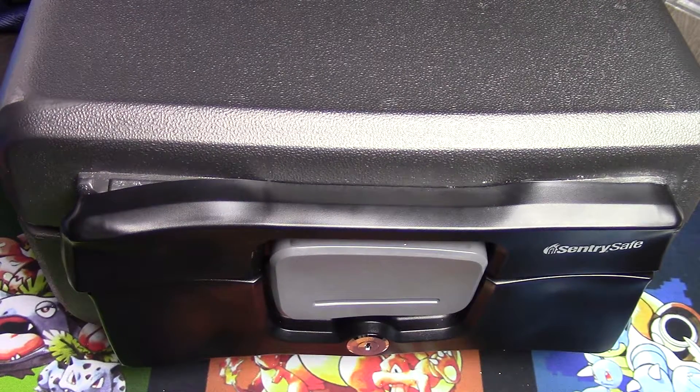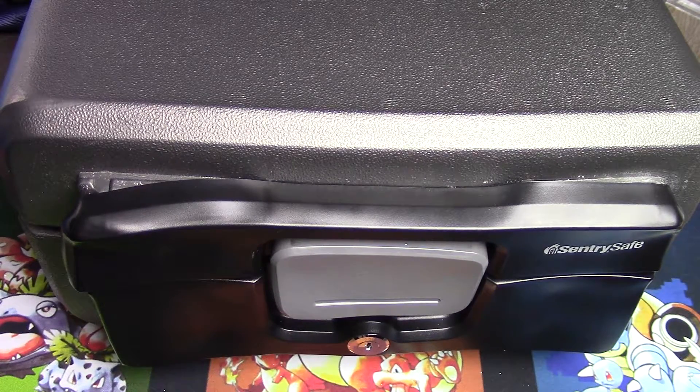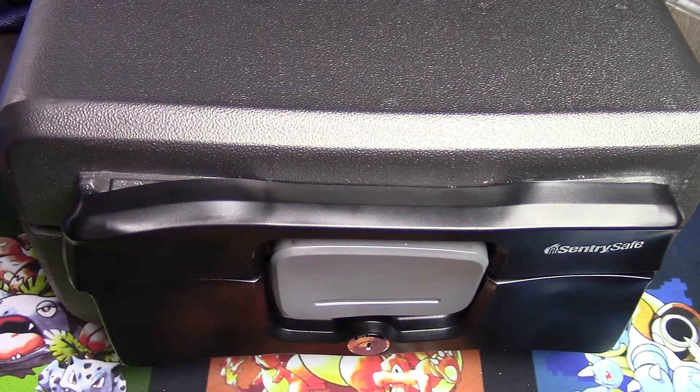Hey guys, it's Silver Snorlax and I am back with test results from my heat resistance experimentation. Before I get into it and start going over results, I want to direct you to the description, as there are a couple of important bits of information there. I also have more numerical data, and there's a spreadsheet in the description that shows how I ran my test.